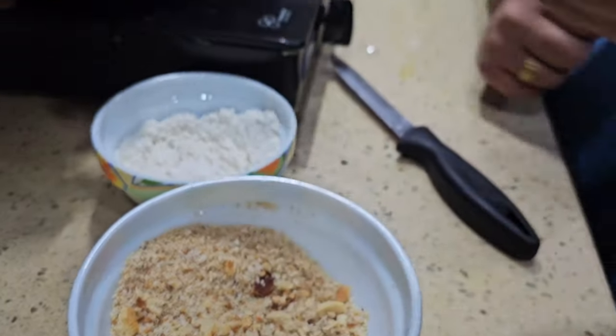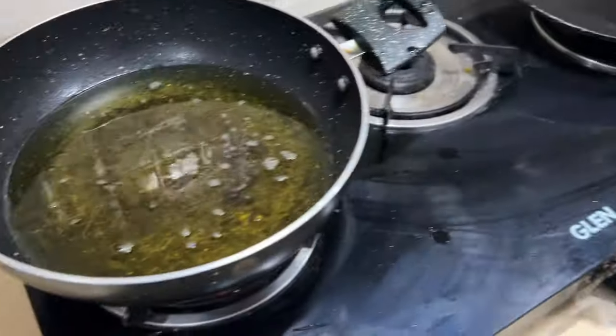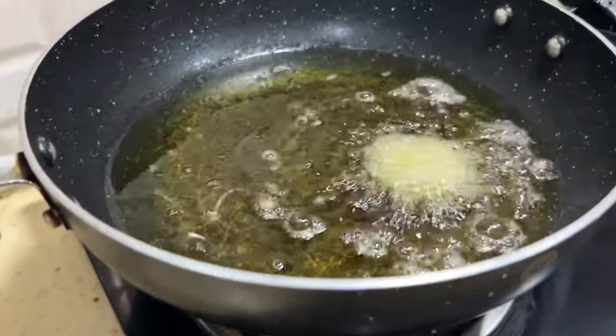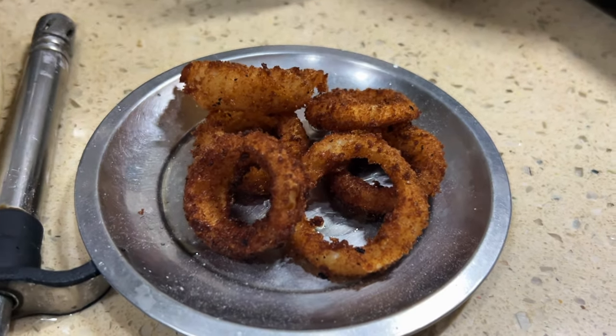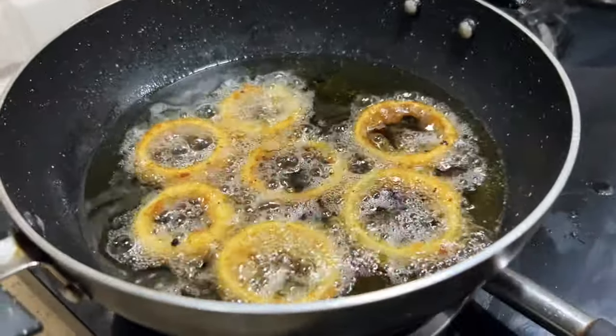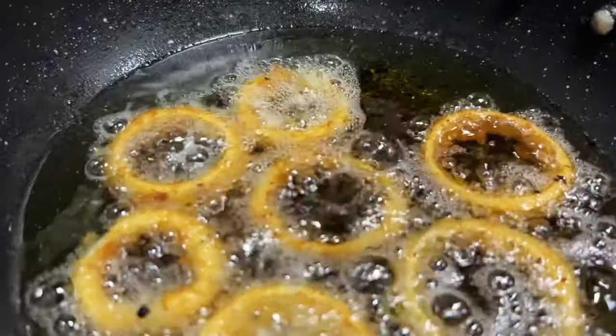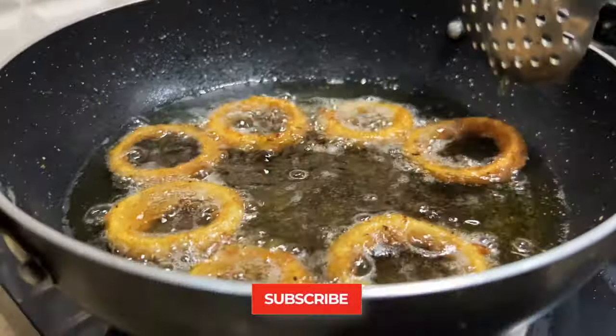We will also do the same process on the other side, on the chopping board. The oil is hot, and we will add the rings to it. The hot oil will make them crispy and golden. We are making it again — no matter what, it will be done. In our videos, you will always see reality, because we are people living here. We are turning off the gas, and this will give a little golden colour. Now we will have crispy onion rings ready.